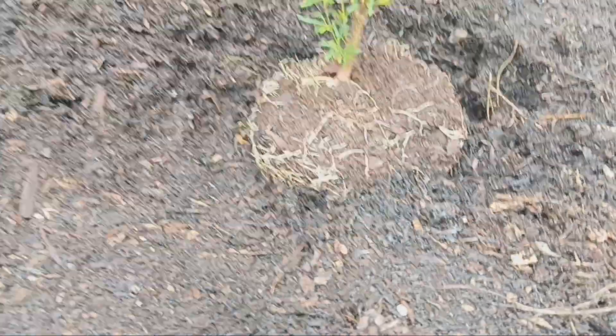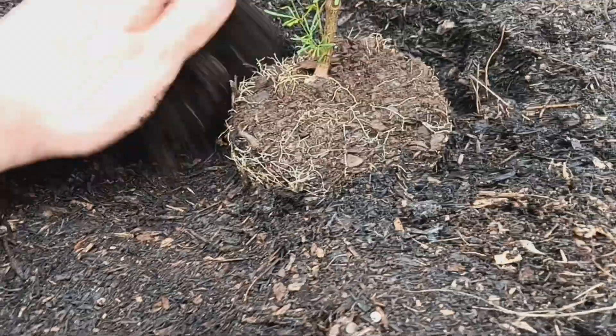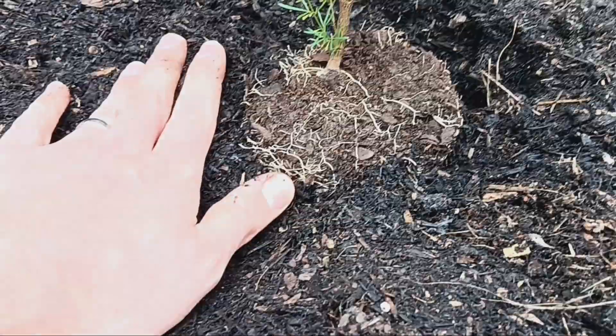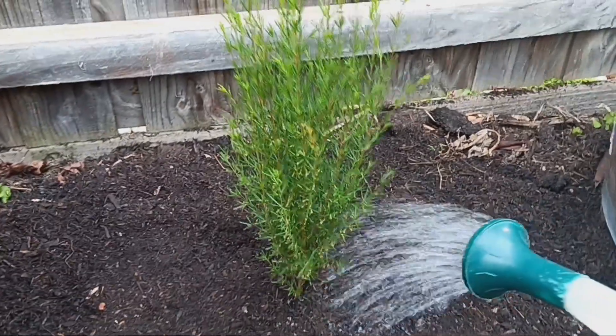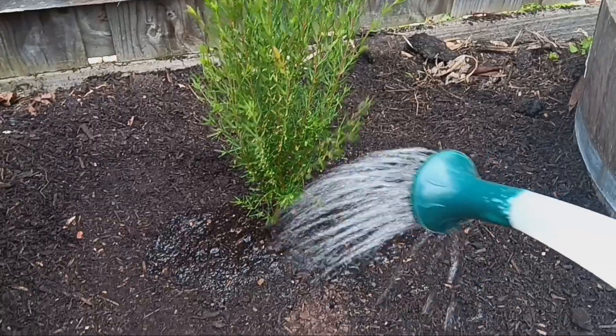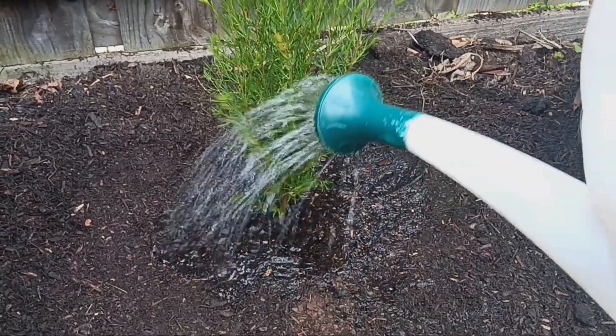The next most important thing is water. Once we've backfilled all the way around it, we need to give the plant a good deep drink. And there you go, it's as simple as that — just give it a good drink and she's ready to go.